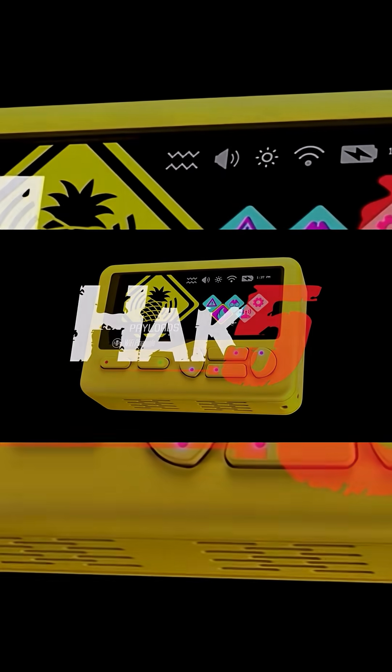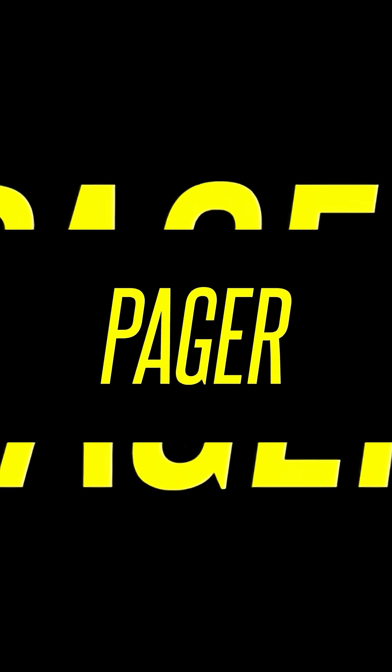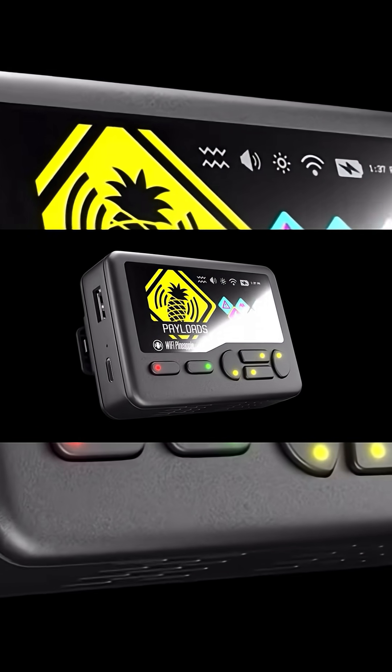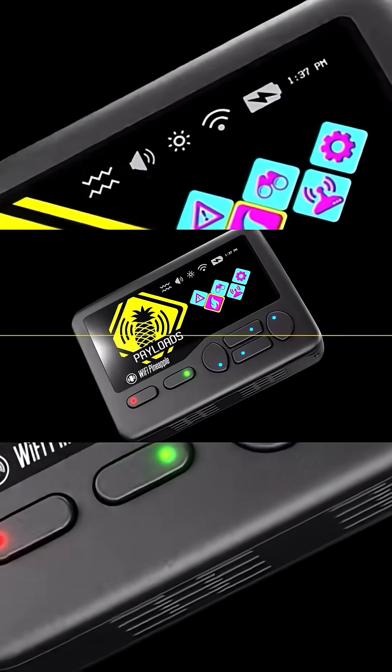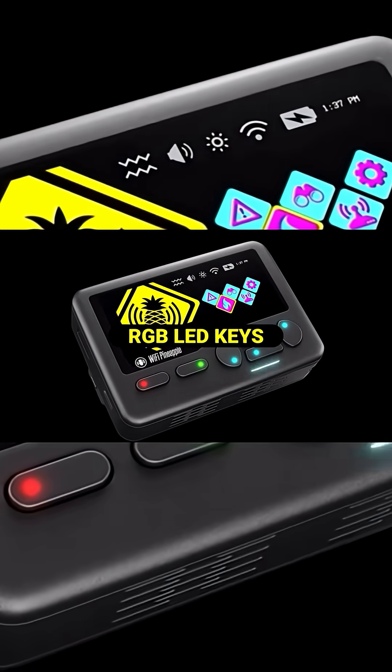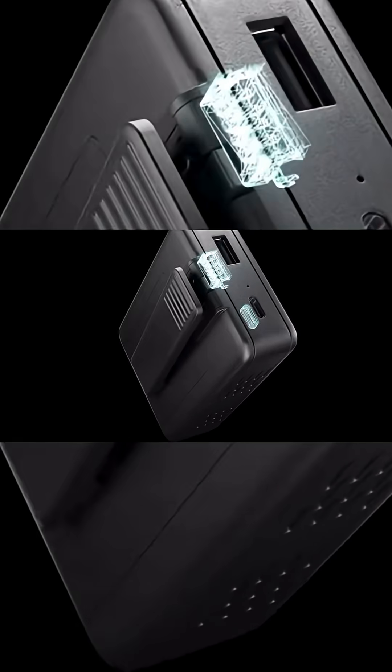Meet the Wi-Fi Pineapple Pager, a pocket-sized battery-powered pen-testing gear for hackers that are always on the move. This is important — Hack5 has been the cutting edge of InfoSec hardware for over 20 years. This isn't a knockoff or side project. This is their flagship platform built on proven pineapple lineage. You know it works.